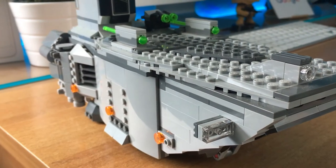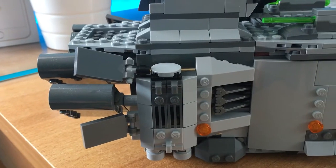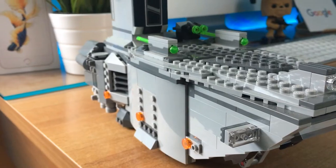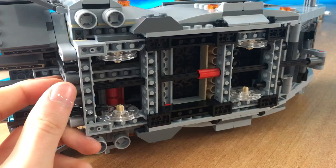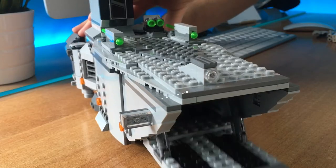The design job was pretty good, with a lot of details on the front, on the sides, and on the back. This medium-sized transporter packs tons of play features. You can pull the handle and open the front door and land all your troopers.